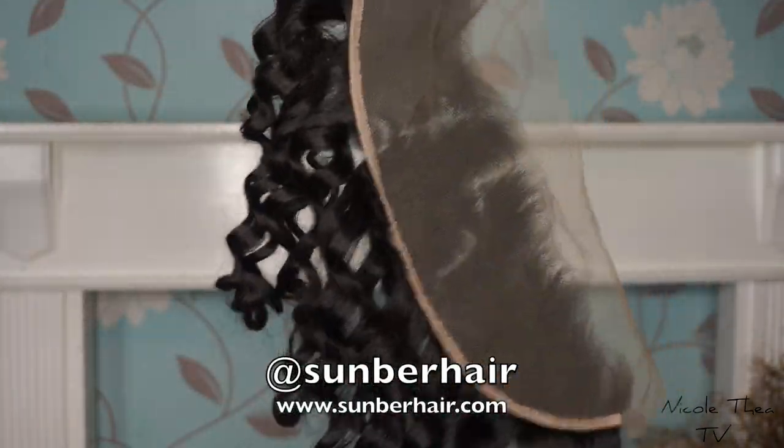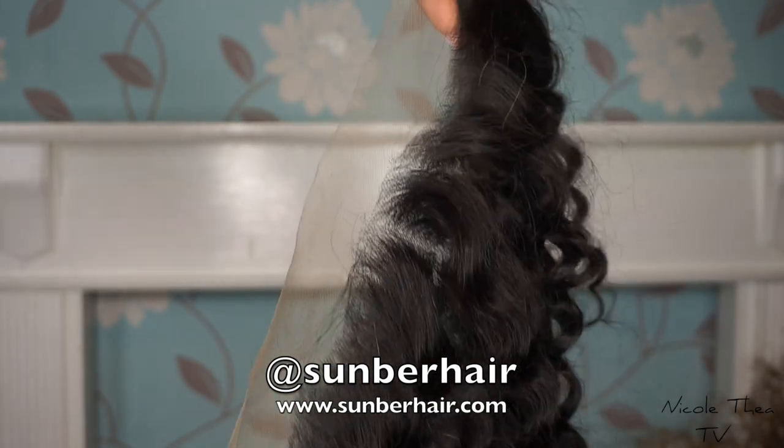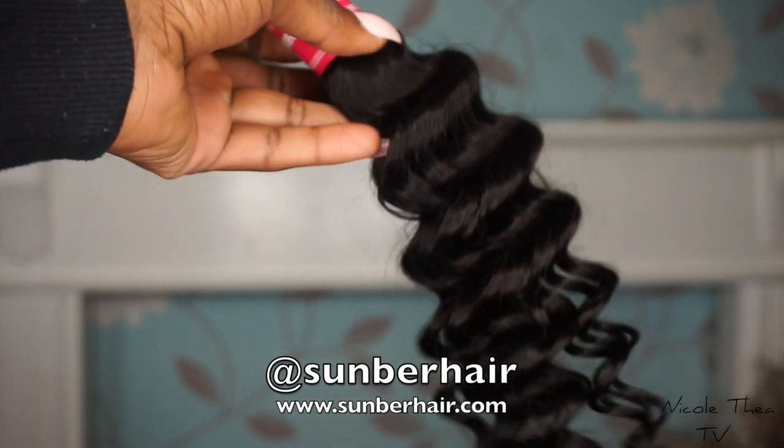This video is in collaboration with Samba Hair. They sent me a lace frontal and four bundles of 16 inches of Peruvian deep wave hair. I made this wig all by myself and I only ended up using the frontal and two bundles. Hey guys, welcome back to my channel, it is your girl Nicole.